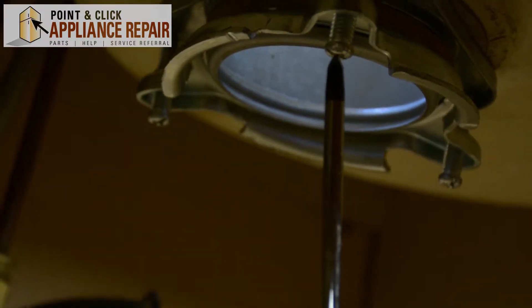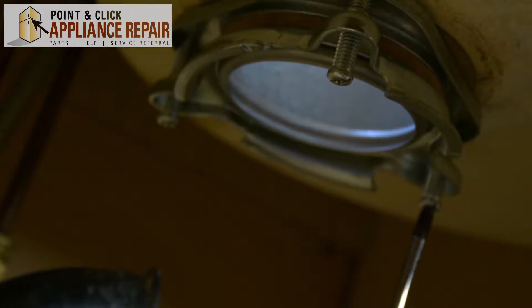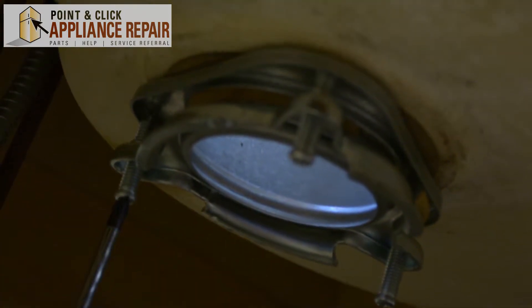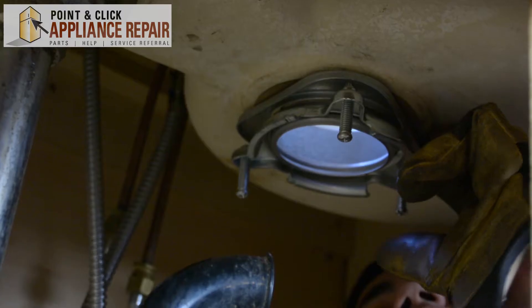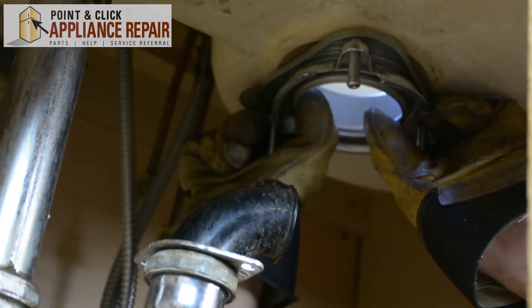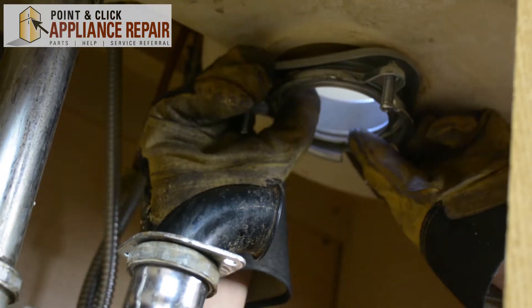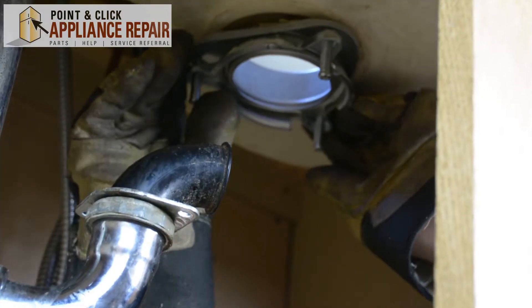Now we have to take the old sink flange out. To do that, we're going to remove these three screws. Now this is nice and loose, so we can just twist that and get all that old seal out of there. Now that we've twisted it a bit, that's loosened up this top piece here. I'm just going to pull down on it and twist it to remove any old putty and stuff from the old one.